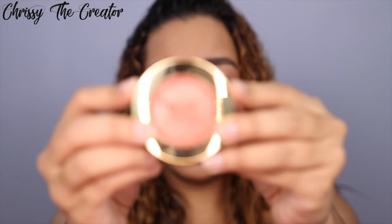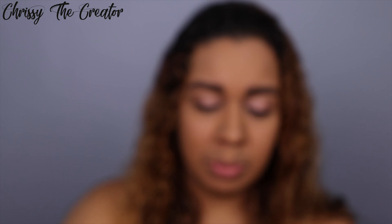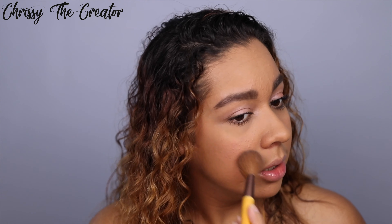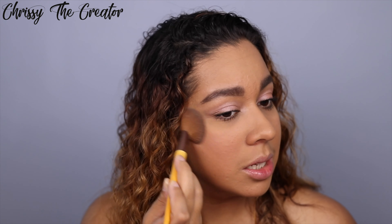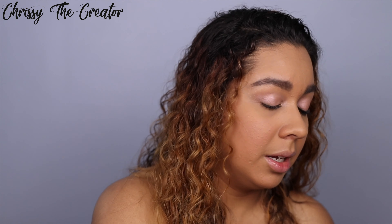Moving on to the next product — I'm going to be using the Milani Makeup blush in Luminoso. I really love this one because it has a slight shimmer and a really pretty coral shade. I love it for summer — it looks good on every skin tone and it's just really pretty on the face.